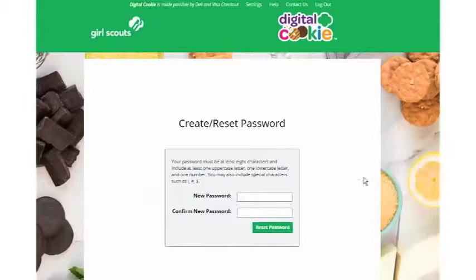You'll start by creating a password. Your password must be at least eight characters, include one uppercase letter, one lowercase letter, and one number. When you've got a great one figured out, click Reset Password.